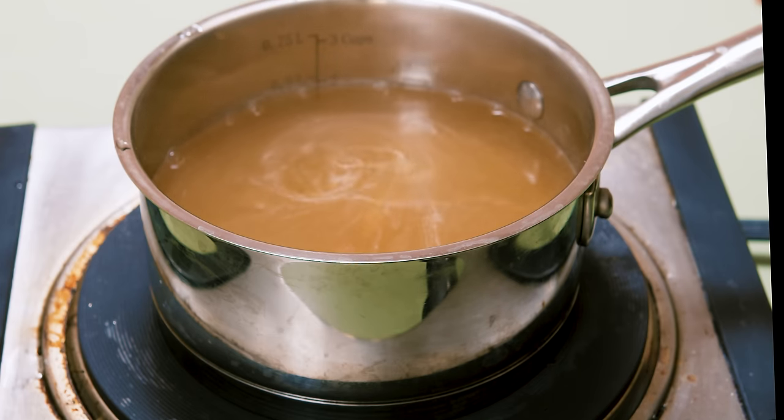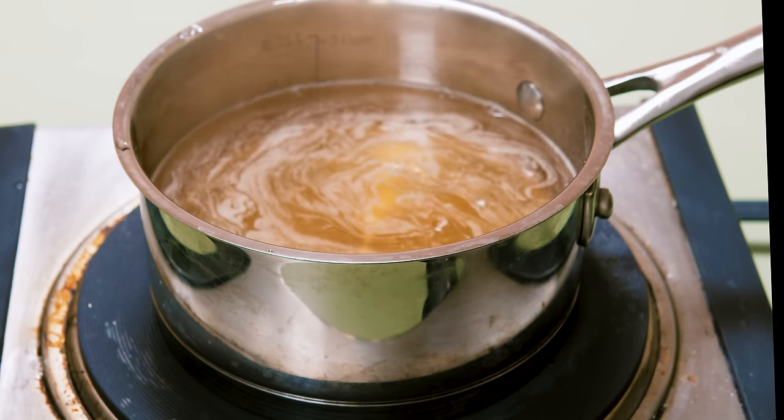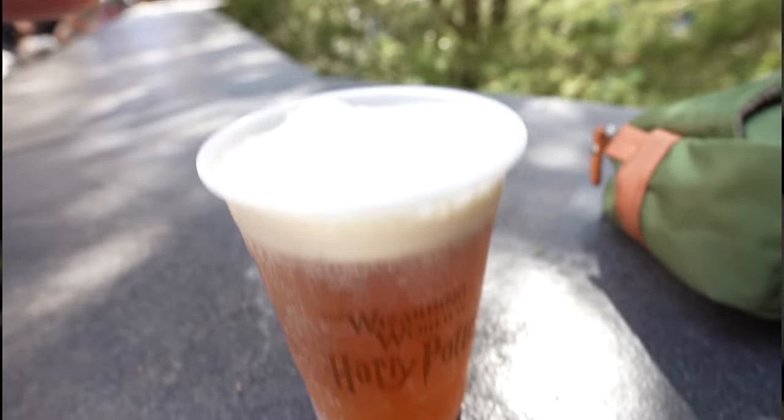Now let's go back to the soda. Once the sugar is dissolved and all the stuff is basically mixed together, I decided to cool the syrup down, and it's time to move on to the next part. Now that I had the soda base done, it's time to move on to the actual marshmallow topping.